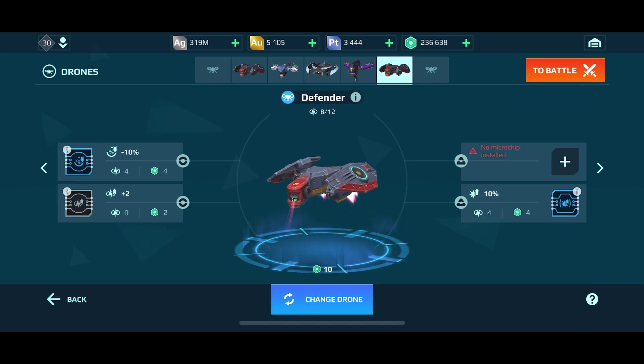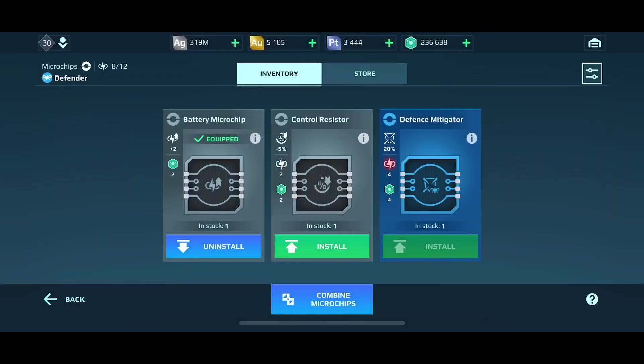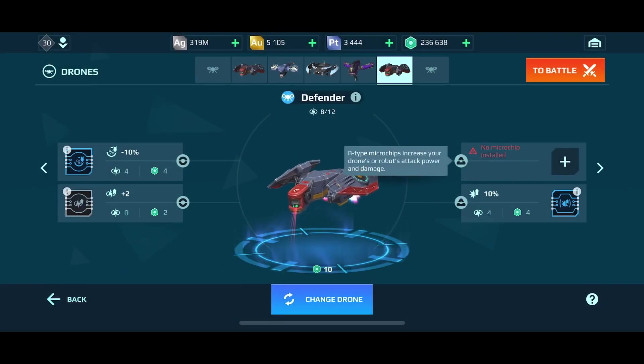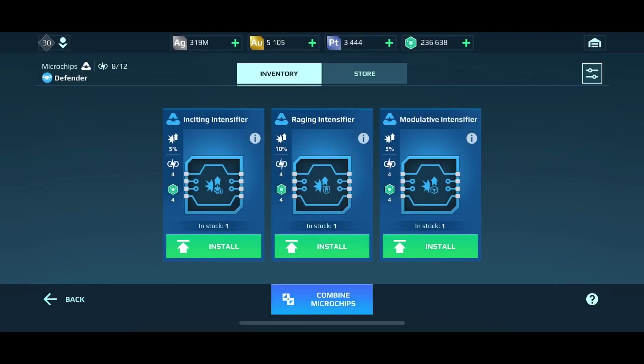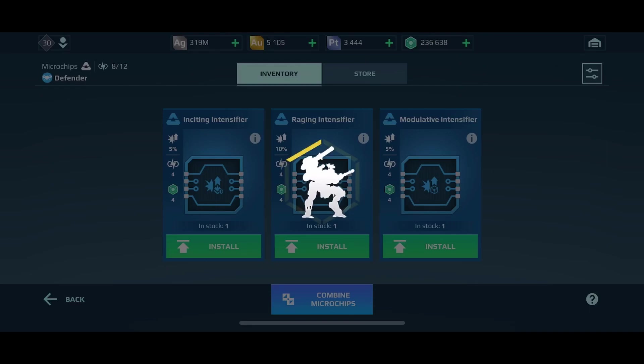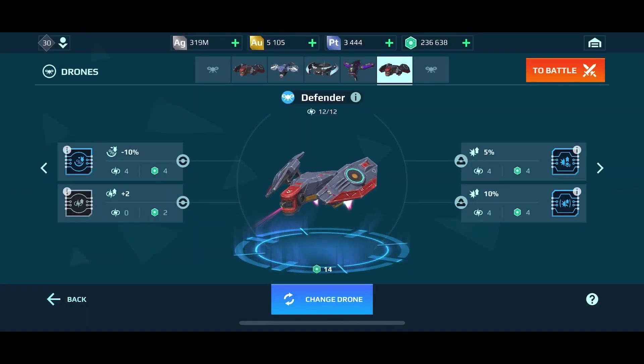So what that essentially means by giving my drone an extra battery pack is now I can go to this section right here — the Type B slots are more of an attack skill. I can now install one of my four level battery modules. I've got three to choose from because I've pre-purchased them. I can do the Inciting Intensifier, which means as long as the robot is immune to suppression it increases damage output — which I'd like because I don't get suppressed that often. I'll hit install. You can see I just beefed up my Defender by adding this one simple battery pack in the Type A slot.